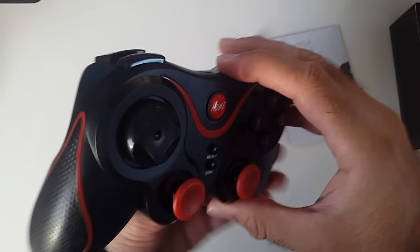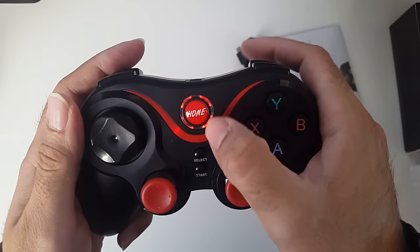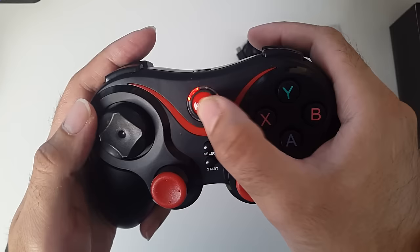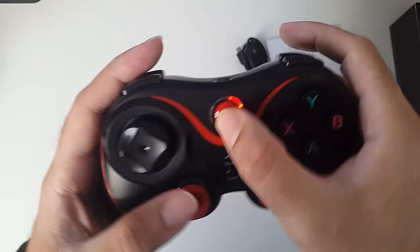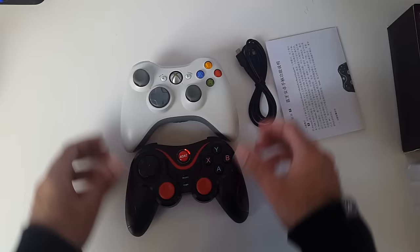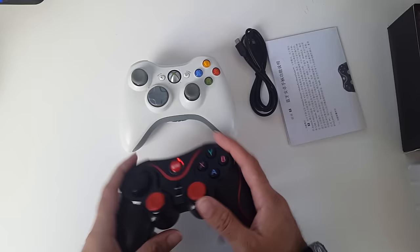You've got this mesh grip on the back to hold it in place — it does feel good. There's a home button, just like the Xbox 360, and when you press it, the lights flash just like the 360, which I think is quite cool. You've got the select, start, and all the other buttons you'd expect from a full-size controller. Quickly comparing this to the Xbox 360 controller — the analog sticks are at a different angle, but the feel and shape are very similar in size.